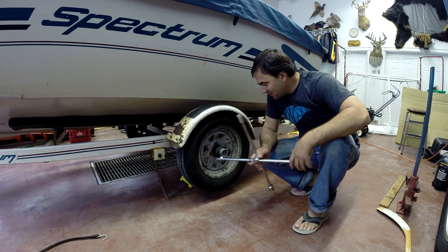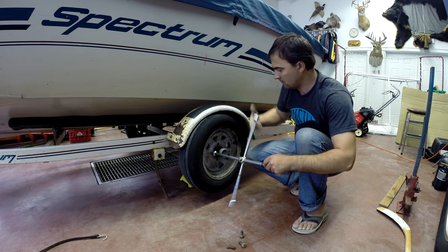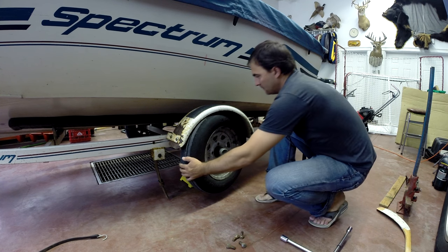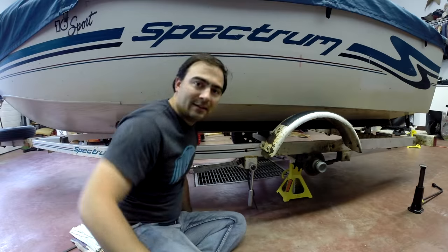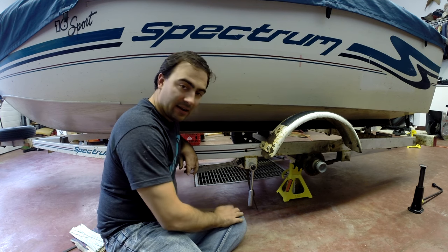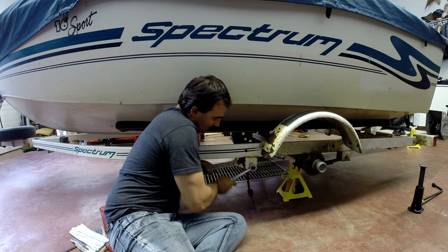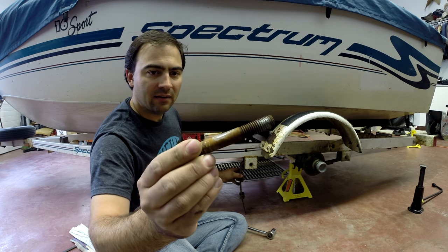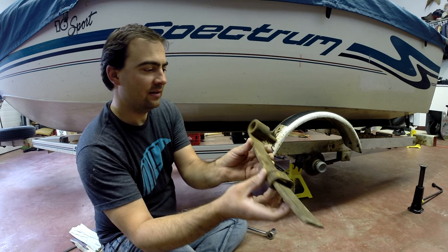I've got the stand under there. Time to take off the wheel. Wheel's off — put it off to the side. Now to take all these bolts off, you need a big wrench and a socket wrench. Let's take this off. Take out that rusty bolt — look at that thing. And here is my broken spring.